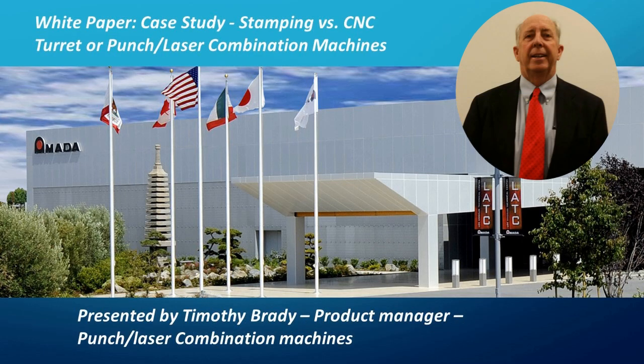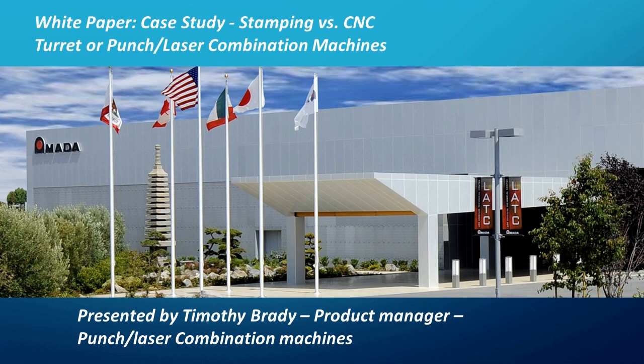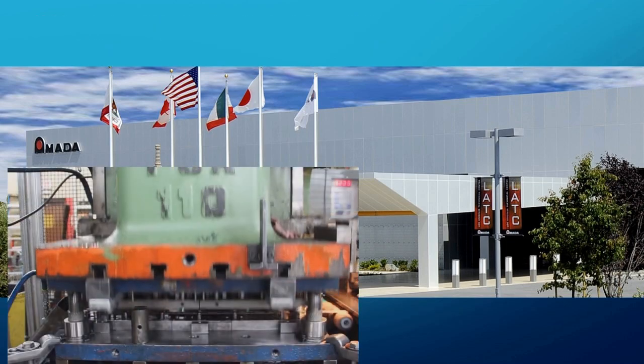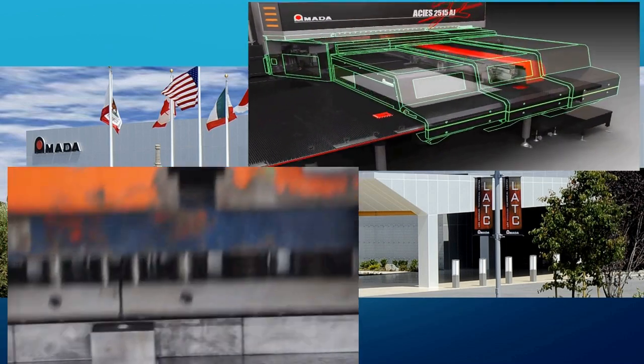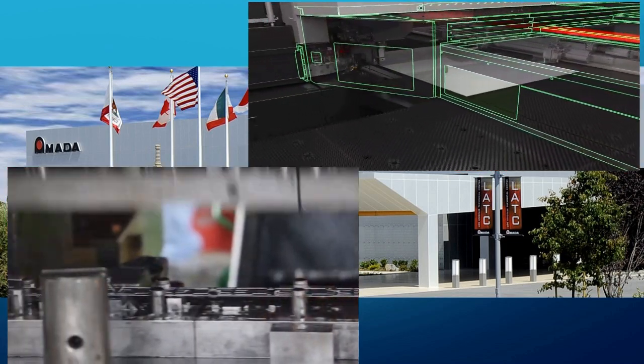Hello, my name is Tim Brady and I'm the product manager for punch laser combination machines here at Amada America. In this video I'm going to compare two methods of manufacturing a simple sheet metal part utilizing progressive stamping presses versus a CNC turret or punch press combination machine.